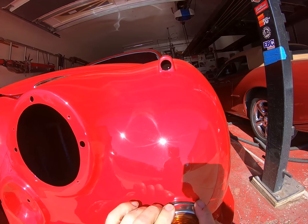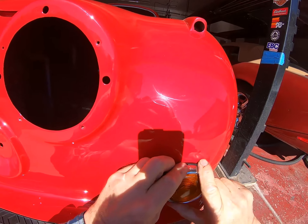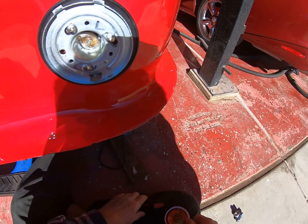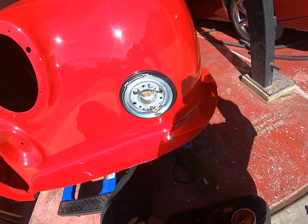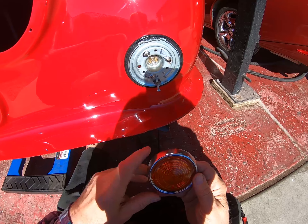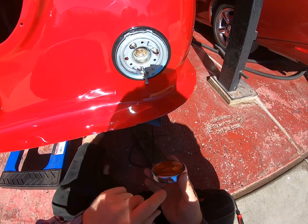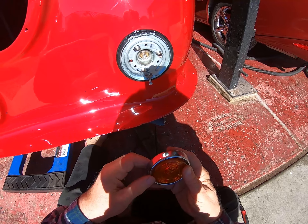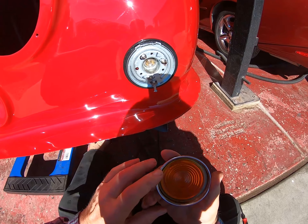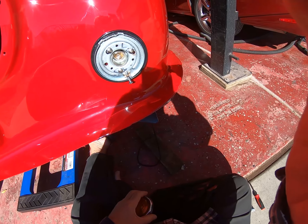Oh, this is going to be the tricky part — getting that on there. No, hang on, I can't do that. If I drop that, that's glass — it'll break. Something I've just noticed while I'm still struggling to get this on: the screw hole here at the bottom is perfect, but 'Made in England' is upside down and so is Lucas. So this lens needs to come out, be turned and put back in. Keep an eye on those things.